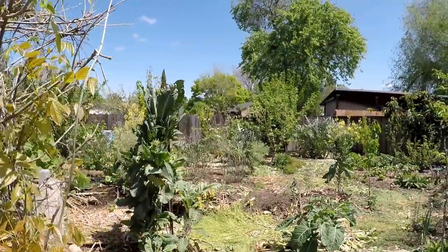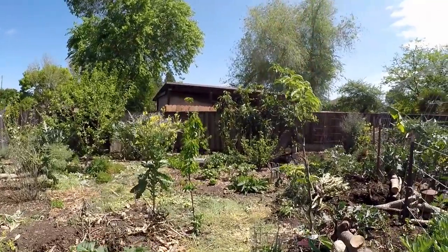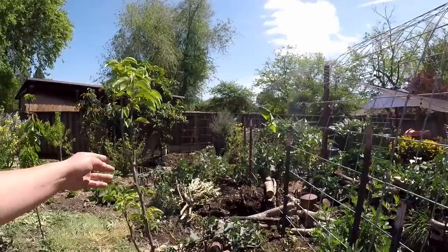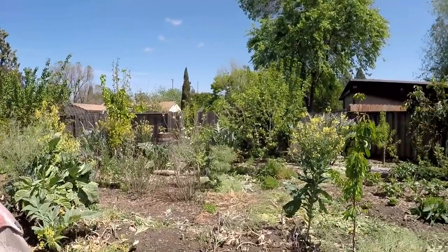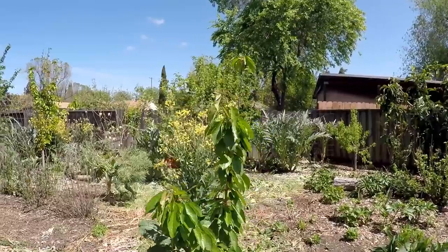New addition to the food forest this year - this Asian pear. We've got another Asian pear over there and it's setting quite a few different fruits on there. Here's another new addition, a cherry tree.